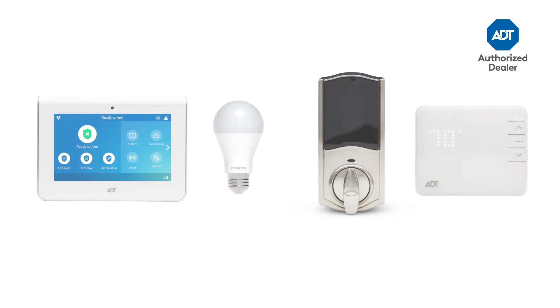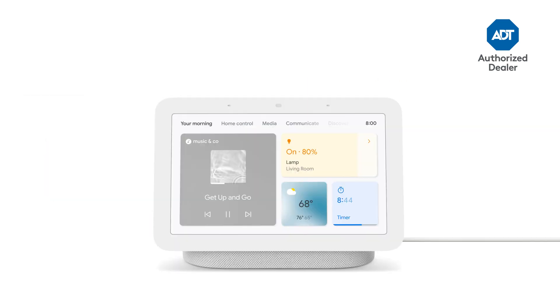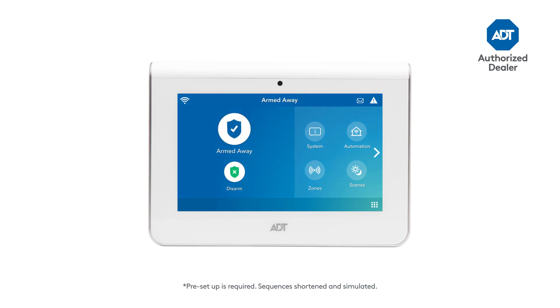That's it! Now you can control your ADT system and compatible smart home devices with your voice. Just say "Hey Google" to get started. Try saying: "Hey Google, arm my ADT system away."